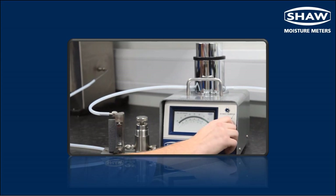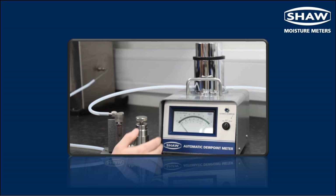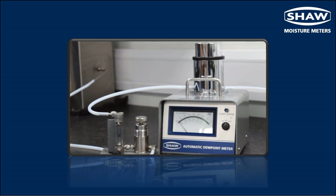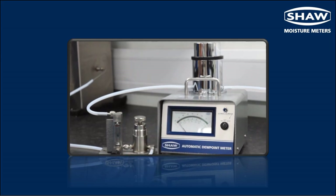We would now switch the unit to read, which indicates minus 76. We would recommend that the unit reads anything left of minus 70, which shows that the SID is in good condition.